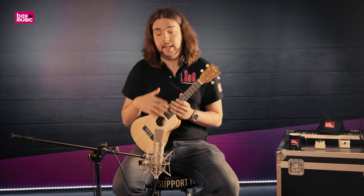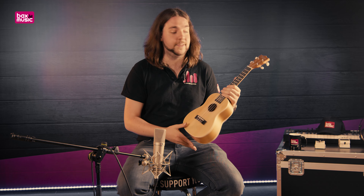Vandaag spelen we via een Neumann U87 microfoon. Die microfoon pikt het geluid van de ukulele op en stuurt het zo door naar de computer, naar jullie toe. Die microfoon kan nooit 100% hetzelfde klinken als dat je zelf in de ruimte bij de ukulele staat in het echte leven. Daarom raad ik je aan: wil je hem horen in het echt, of wil je modellen met elkaar vergelijken?